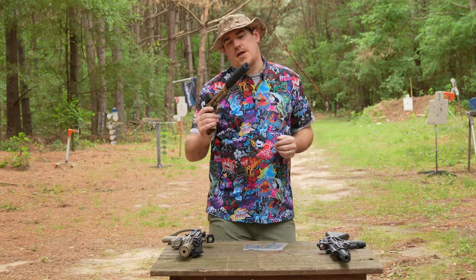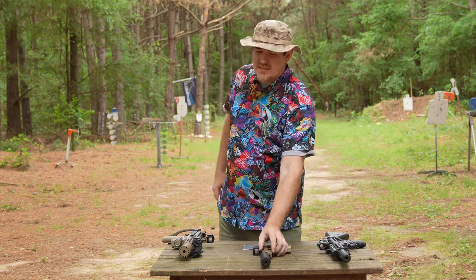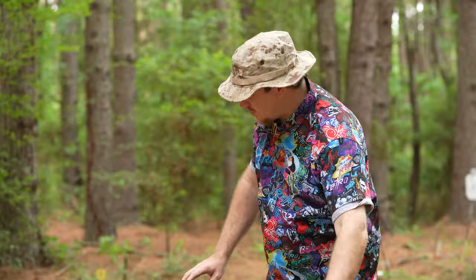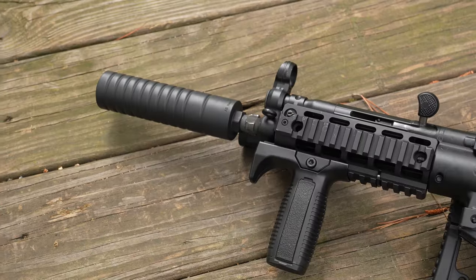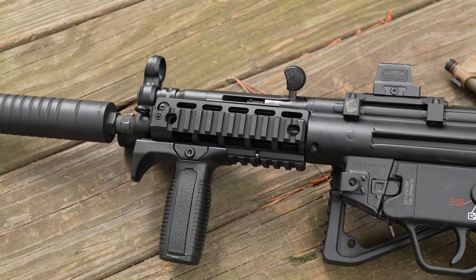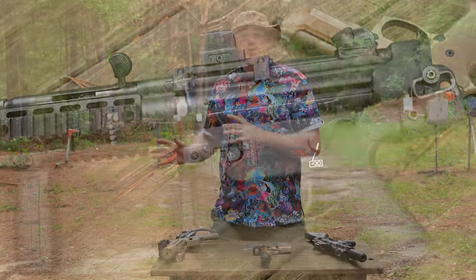The F4L from AB Suppressor is marketed as a PCC can. What do we mean by PCC? We mean stuff like the MP5 or something like the GHM9 — these are fixed barrels that are non-moving. You just have the barrel, the direct thread, and you're good to go — either regularly delayed blowback, roller delayed, or fixed barrel with direct blowback. Those are your PCCs.